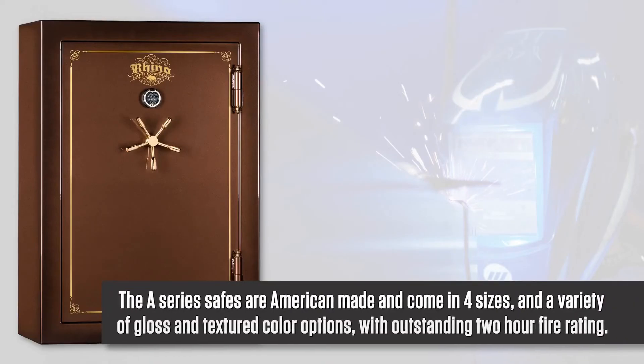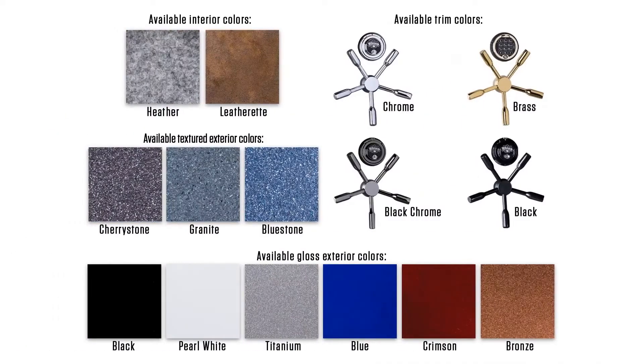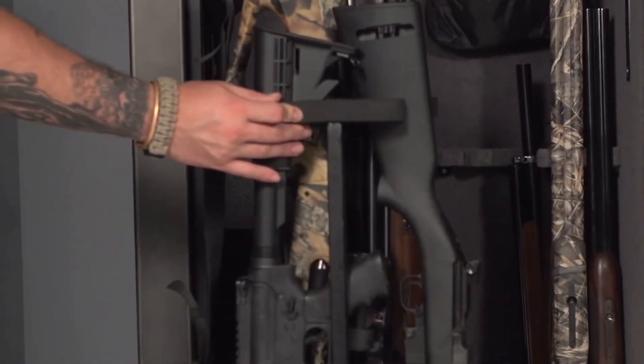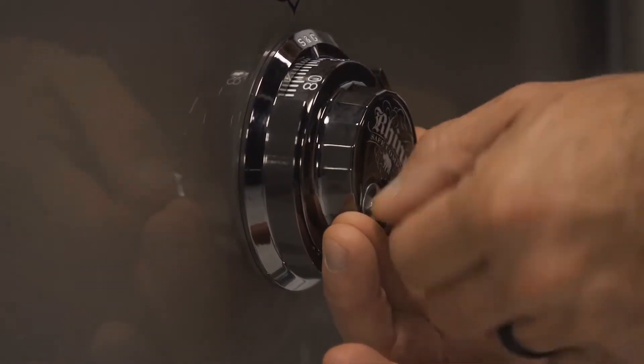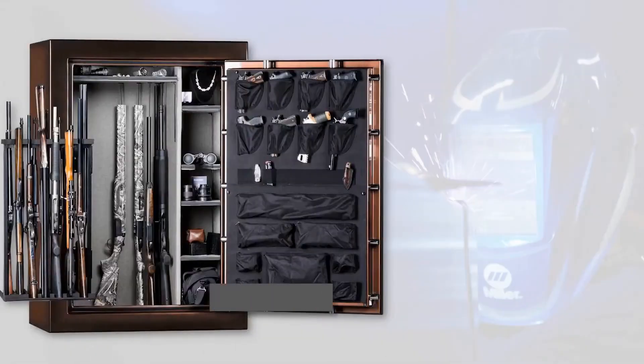The A-Series safes are American-made and come in four sizes and a variety of gloss and textured color options with an outstanding 2-Hour Fire Rating. All are also available with or without the convenient swing-out rack. This safe comes standard with a Sargent Greenleaf manual lock and interior lighting. Let's take a closer look at this A-6042 XSO.